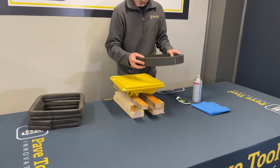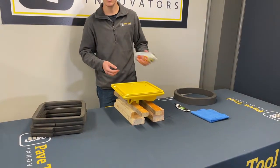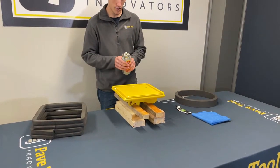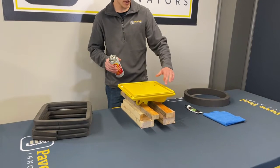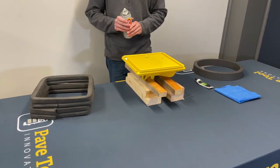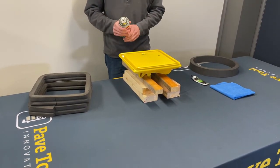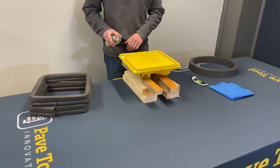One way to help while you're installing is using a product like this — this is Fluid Film. This is something that will help make the edge slippery as you slide that pad in. There's no adhesive needed to put the pad in; it's just a matter of pushing it into that groove, but this is just one easy way to help you get it in.